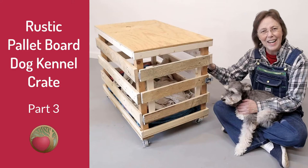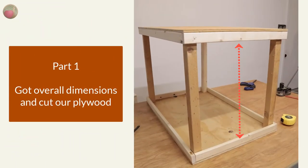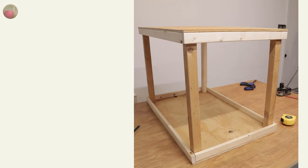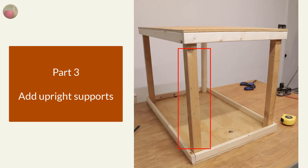Hello, happy DIYers and woodworkers. Mayanna here with Heartwood Art and this is part three of our pallet board crate build. In part one, we took our measurements and cut our plywood for the top and bottom. In part two, we added the rails to the top and bottom plywood. In part three today, we'll be adding the upright supports and doing a little sanding. So let's get started.